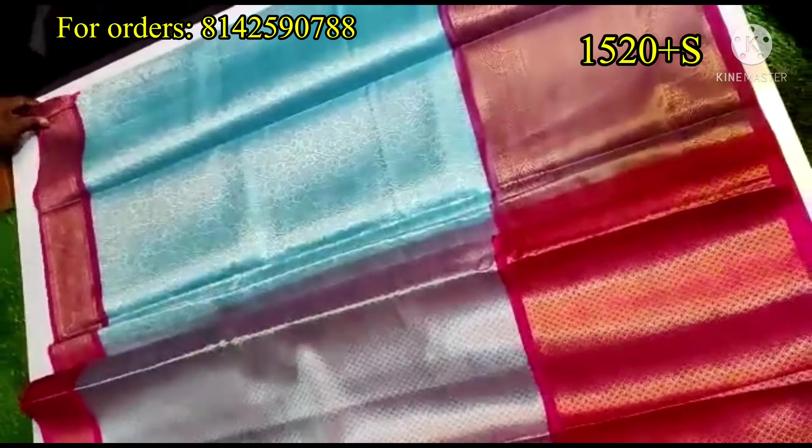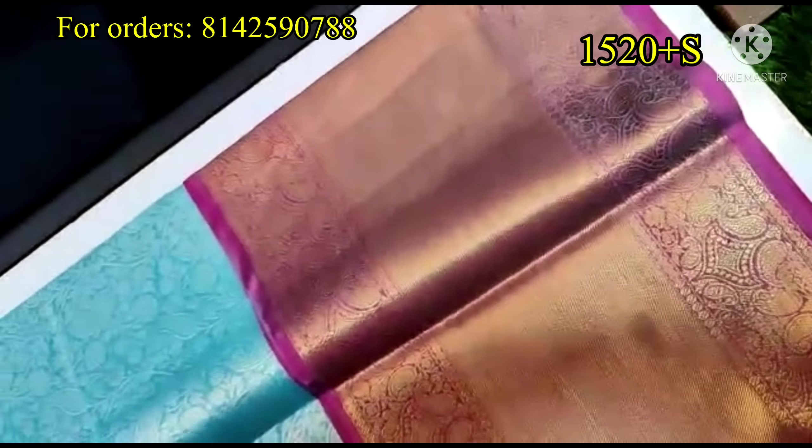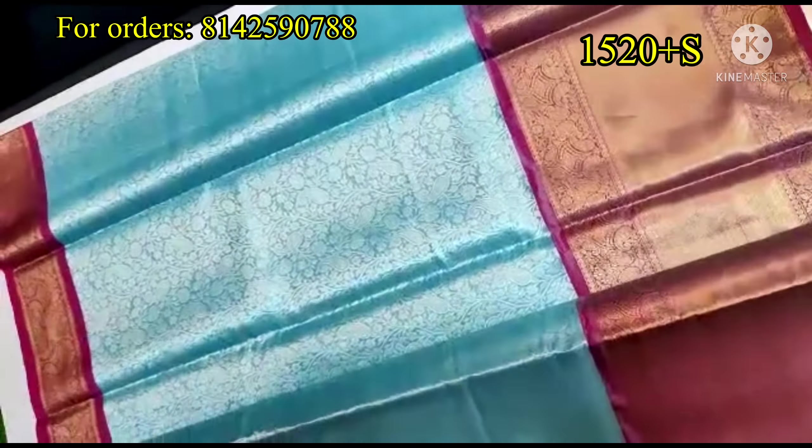It has a nice look on the complete saree with a big border — a 3-inch border. It has a complete saree with a self-design. It is a very beautiful saree priced at ₹1,520 plus shipping.